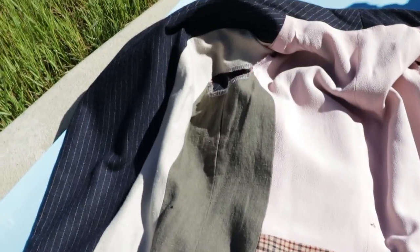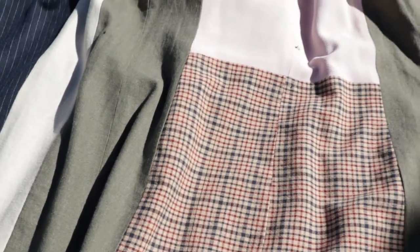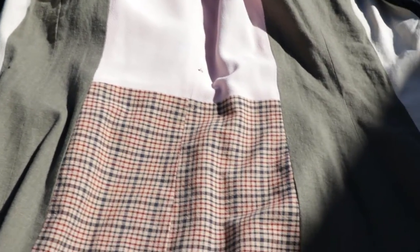You can use scrap fabric to create a lining. Here is an example of a jacket that I made where I used all scrap fabric to create the lining. I just took a bunch of different pieces of scraps, put them together. Once the lining was all complete, I added the lining to the inside of the jacket.